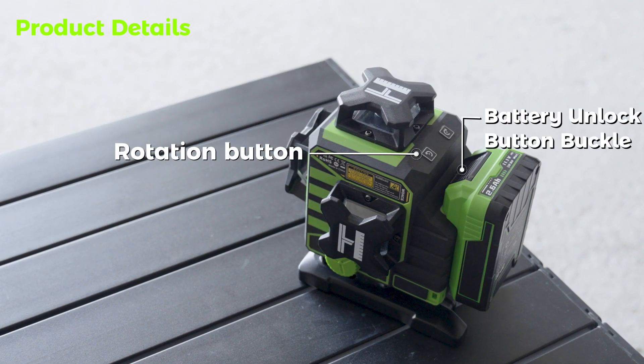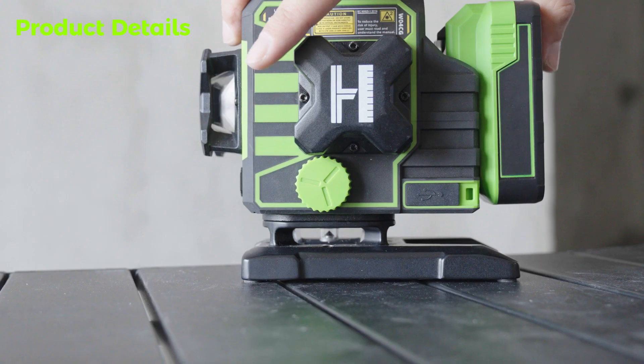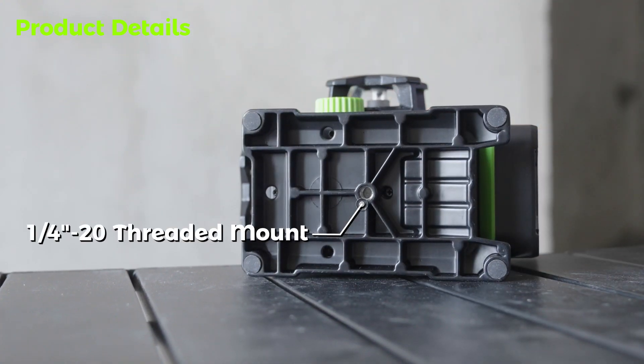Rotation Button, Battery Unlock Button, Buckle, Type-C Charging Port, Manual Rotation Knob, 1/4-20 Threaded Mount.